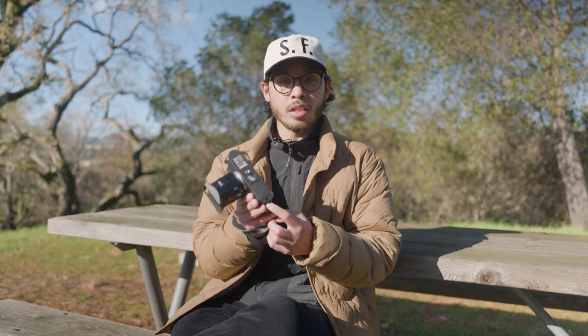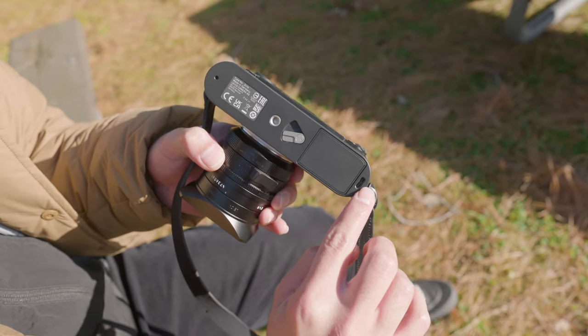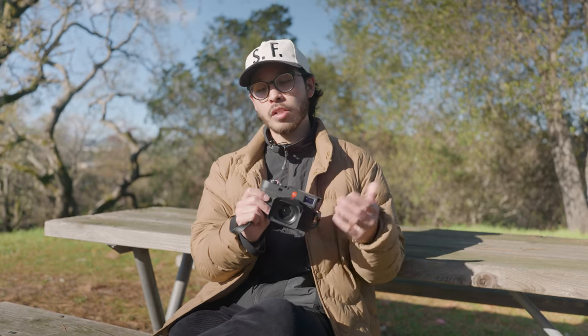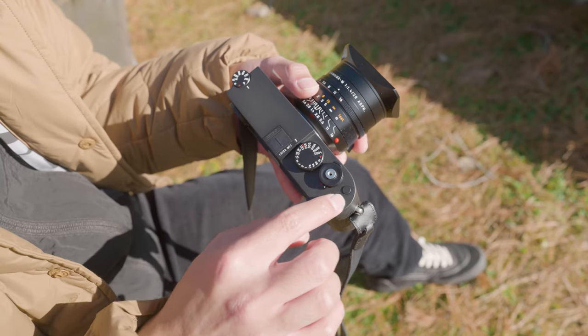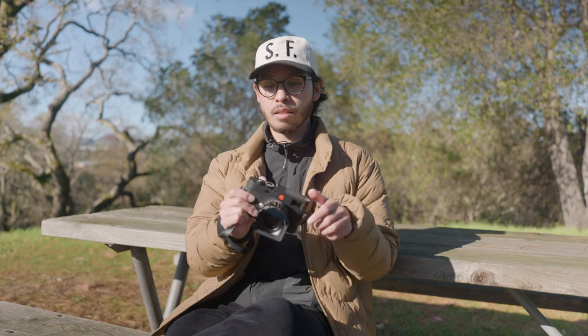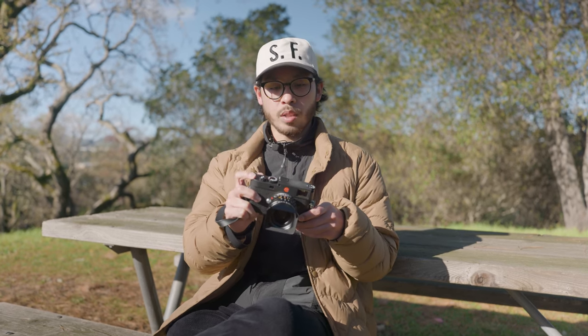Another notable change is this USB-C port. Now you can plug it into any Apple device — you can charge it directly from your computer, your wall, or a power bank. Another feature that's different is the top function button. They moved it up for convenience, and it's also customizable.